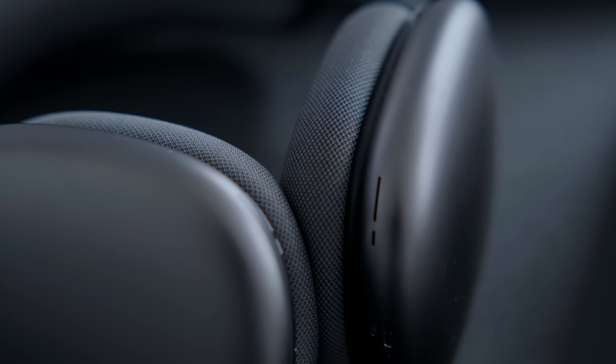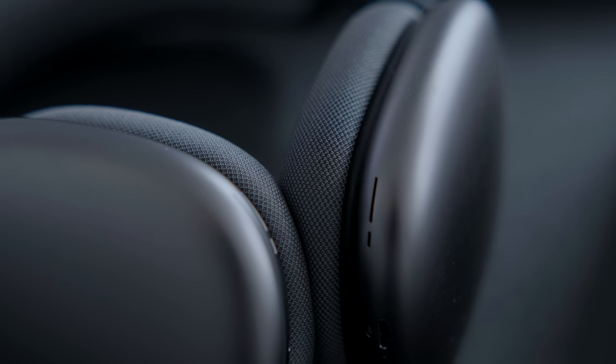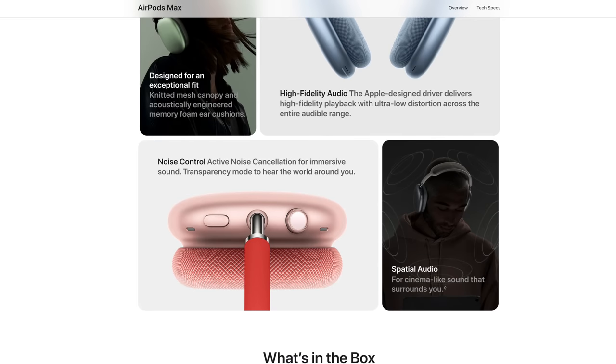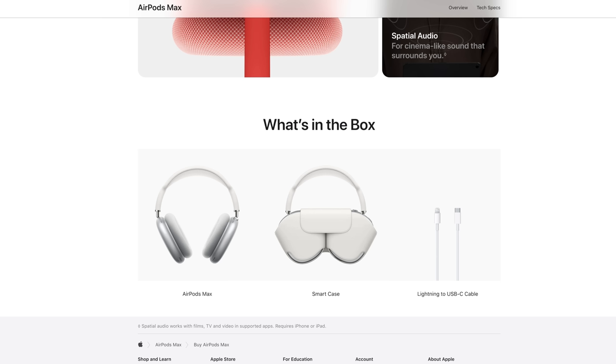We know Apple has done a really good job with sound this year — in their MacBook line, the AirPods sound pretty good, and the HomePod mini was very impressive for its small form factor. Some of the other sound features include sound equalization, active noise cancellation, transparency mode, and spatial audio, which has been talked about quite a bit with the iOS update. When they first announced that, we kind of expected a studio headphone like this to come out, just not this soon.